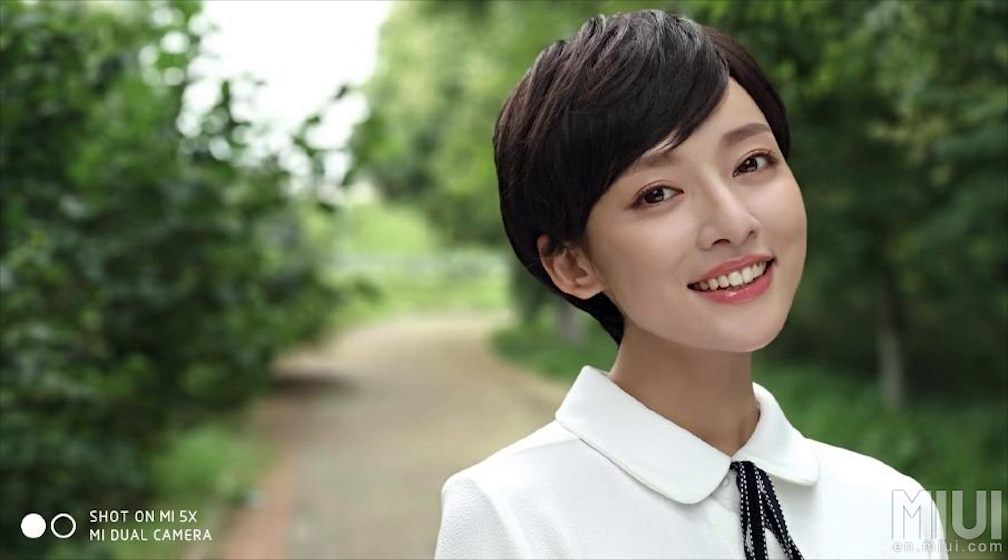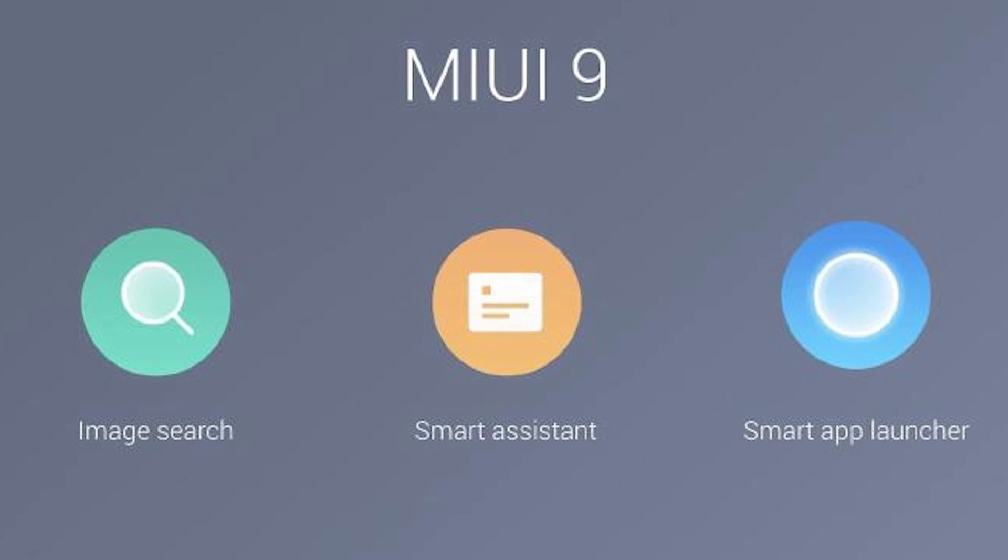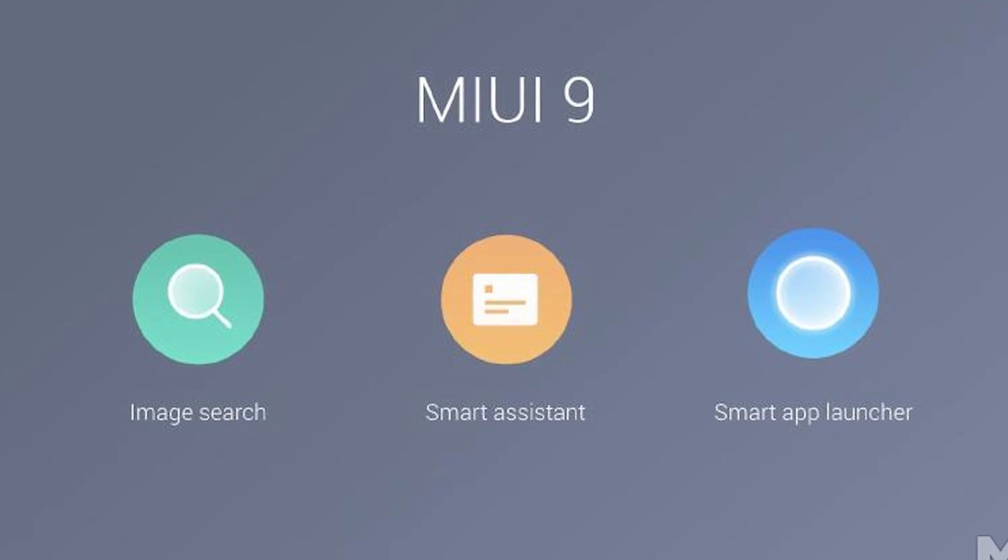Speaking of MiUI 9, we'll be bringing you in-depth coverage on it. If you're curious to see what new features the Mi 5X will bring, I'll leave a card here once that video is up.